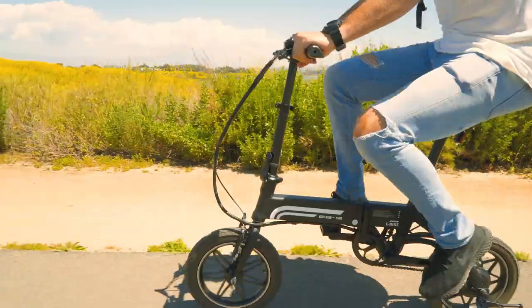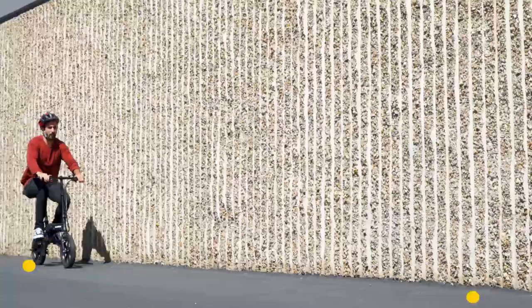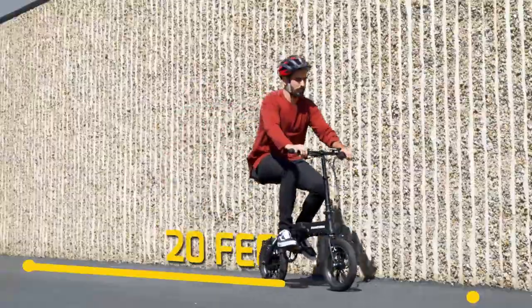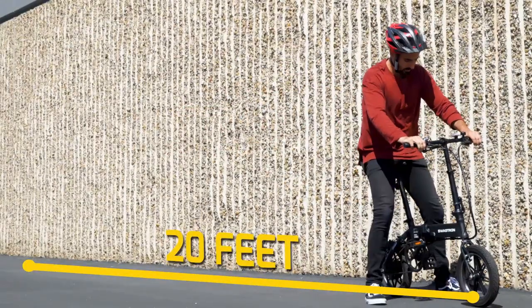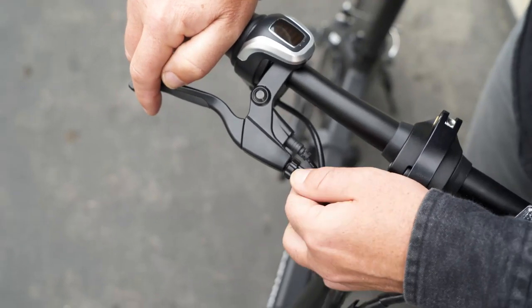Frequently inspect both tires after every ride for signs of puncture and or damage. At some point in every bike's life, brakes might become loose, affecting stopping time. Sometimes the fix is simply tightening the handbrake. Otherwise, here's a tip for adjusting the front and rear brakes.